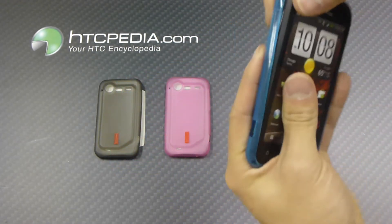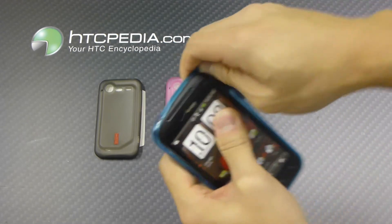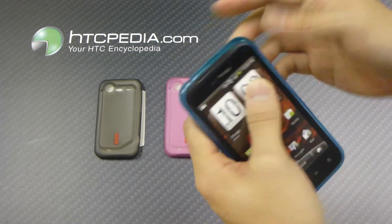So very simply used, just slide your phone in, wrap the case around your phone like so. Simple as that.